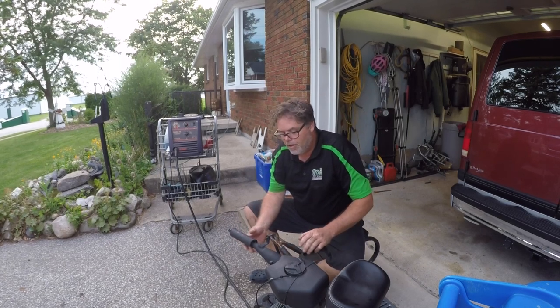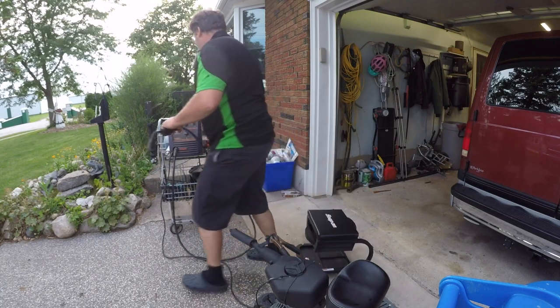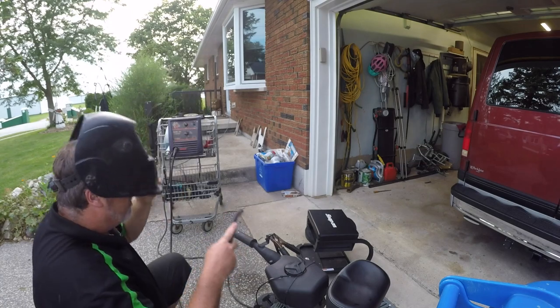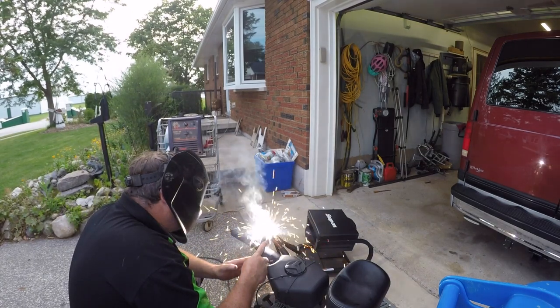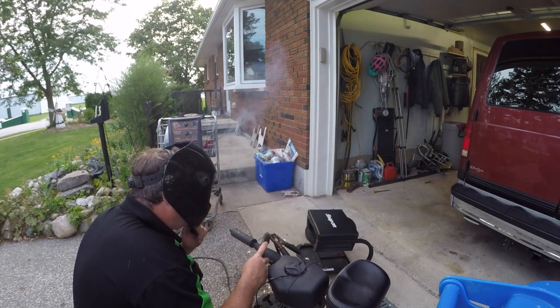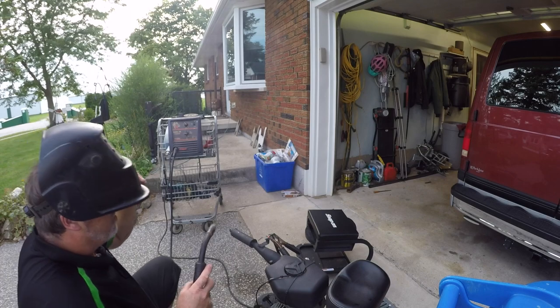I might end up tacking this on too because this keeps coming loose. I don't know how many times I tighten that. I'm tired of it. So I think I might just weld her up. That way she can't move anymore. There we go. Come loose now, you son of a bitch.